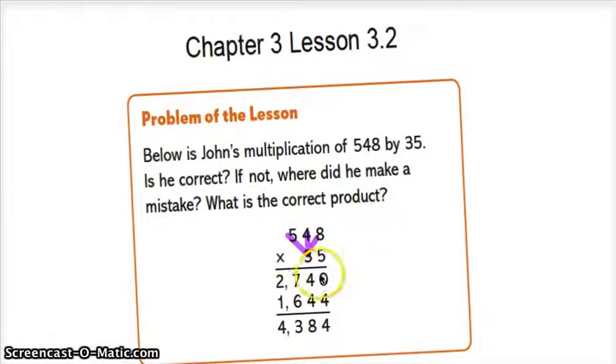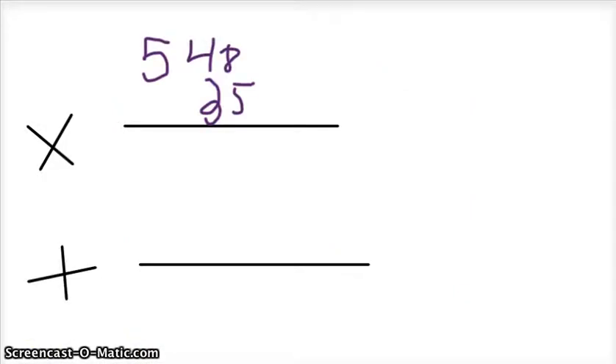Now it's time to add: 0 plus 4 equals 4, 4 plus 4 equals 8. That's the wrong answer — we have to do the correct answer because they didn't put down 0. The correct answer for the full number is 19,180.